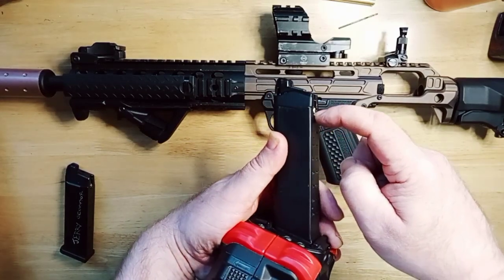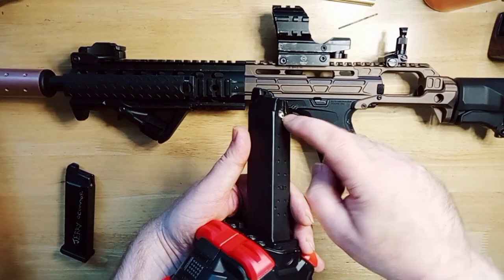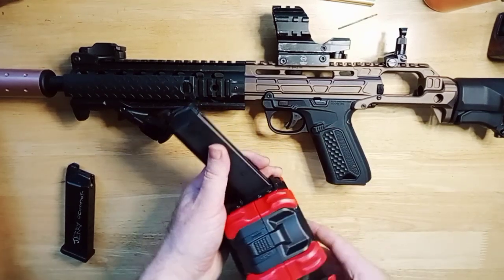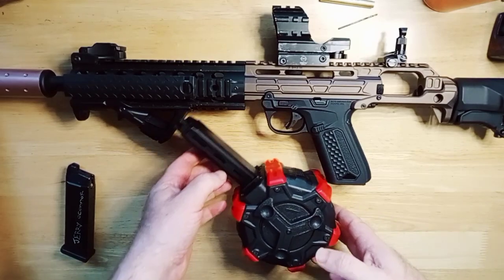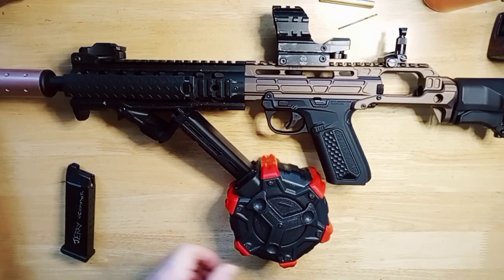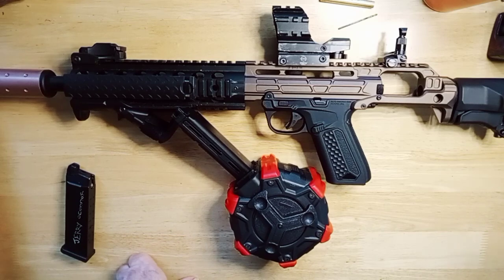That valve issue is something some people might not be able to work around, so maybe get someone to change the valve for you or do that job for you. Next test will be filling it with BBs, but I don't really want to count that many out and put them in, so I'll do without that one.